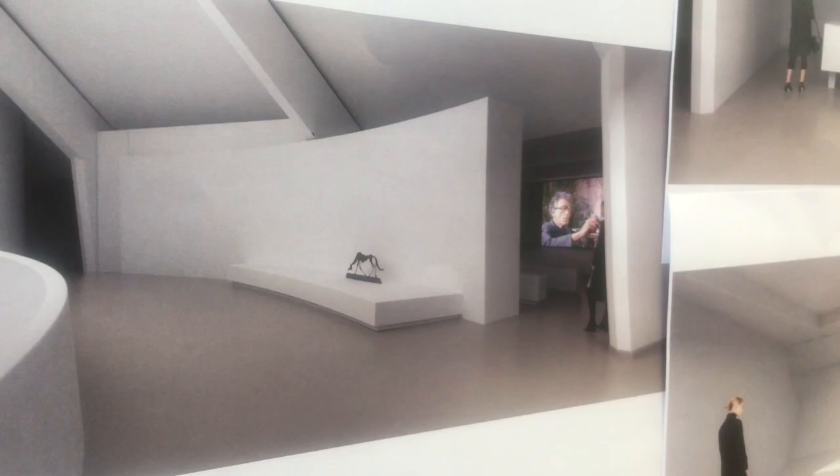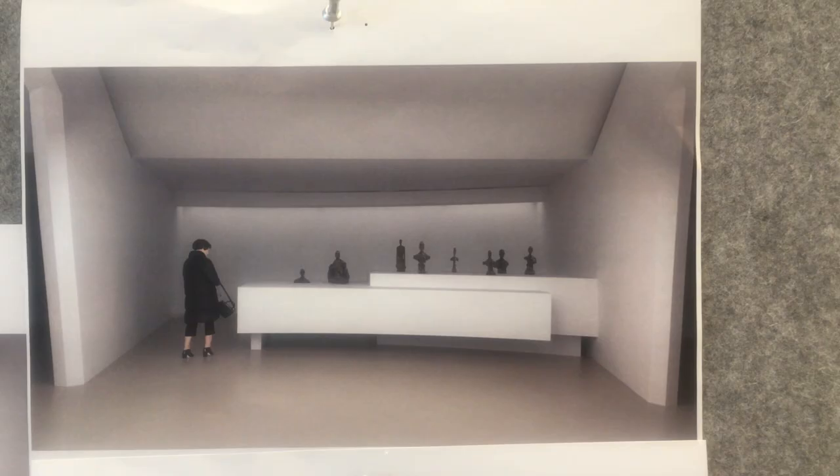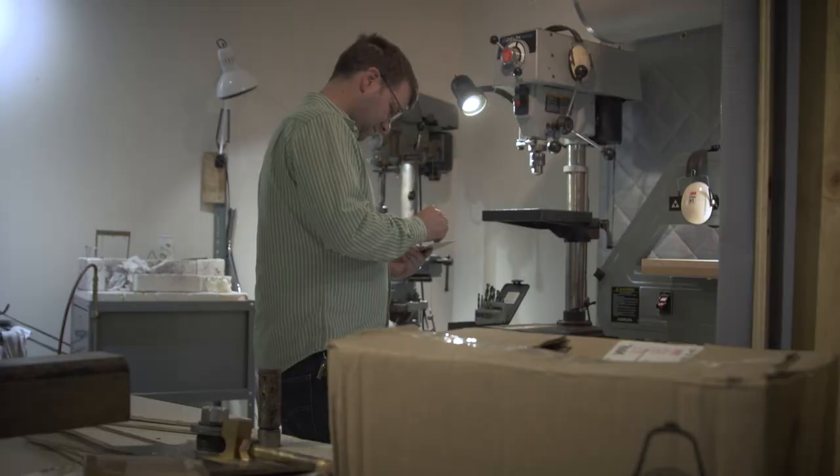Things will be unique to an exhibition. Like in the Giacometti, there's all these different platforms with pedestals, low platforms of various thicknesses. I enjoy the challenge of figuring this stuff out.